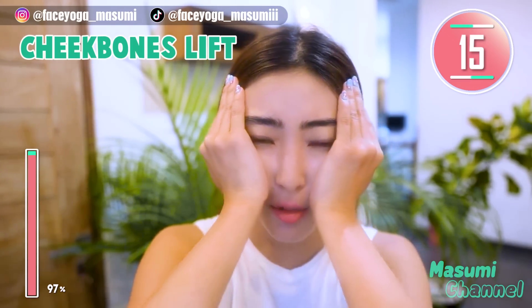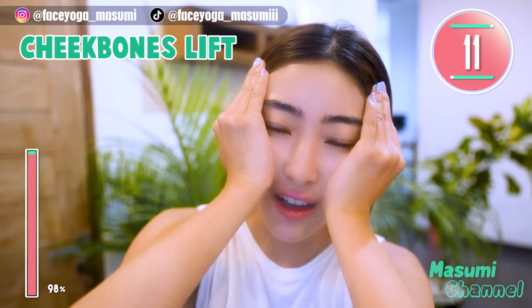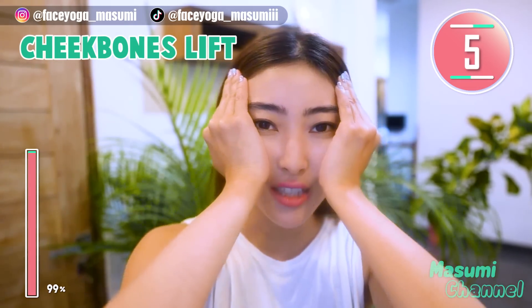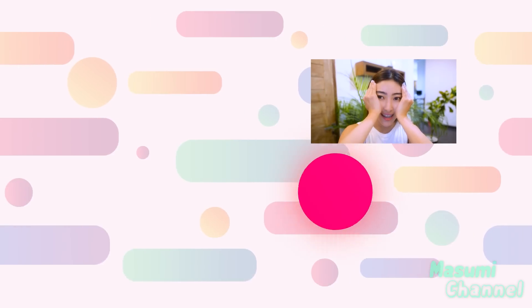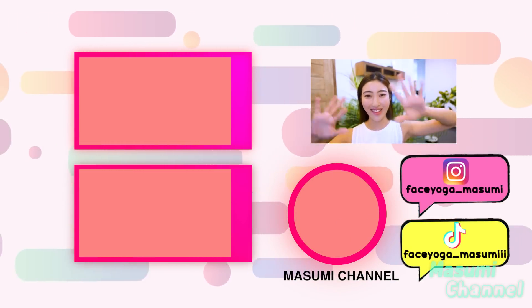I'm over 30 years old and I'm concerned about smile wrinkles and laugh lines too. Let's reduce laugh lines together with me — the more you do, the more results you will see for sure. If you like this video, please don't forget to subscribe to my channel and give me a thumbs up. Thank you so much for watching. I can't wait to see you in the next video. Goodbye everyone, see you tomorrow. Bye bye.